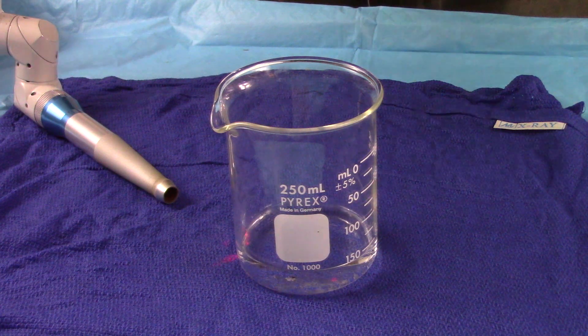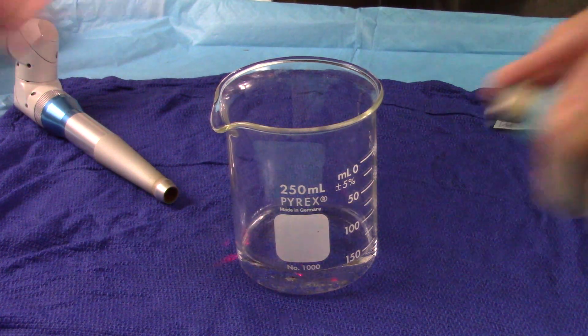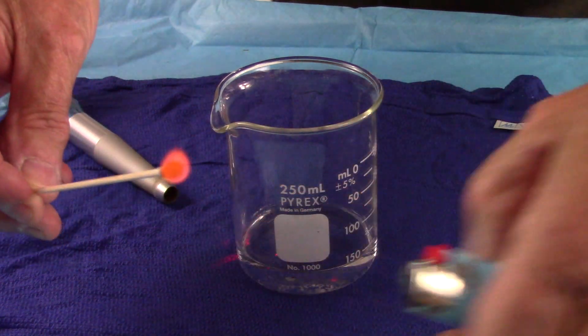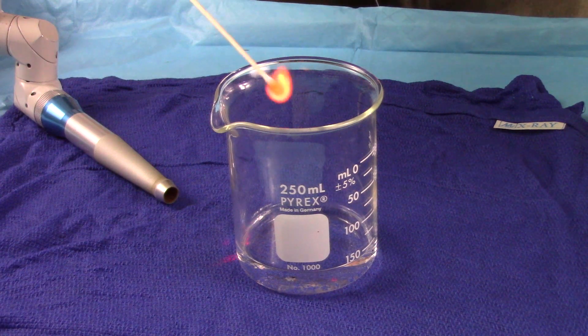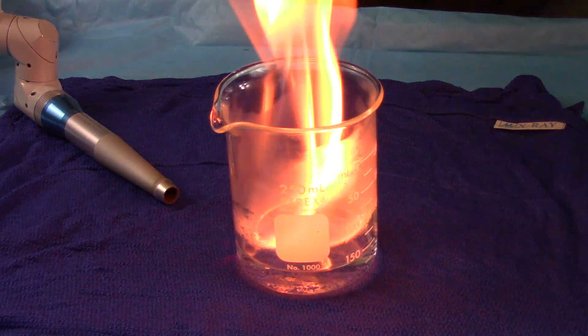I grabbed a lighter and a small swab, and I do not want to get too close with my face over top of this, so let me first light the cotton swab. Now let's see if this is flammable or not. Yep, I think that's quite flammable in there.